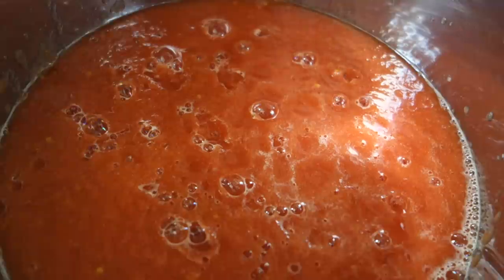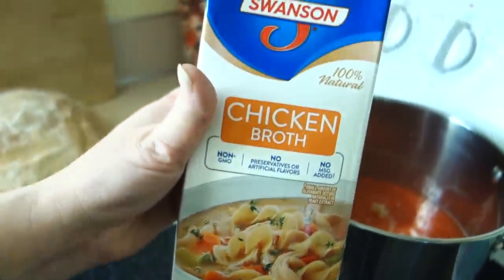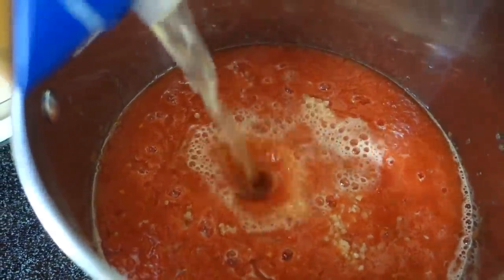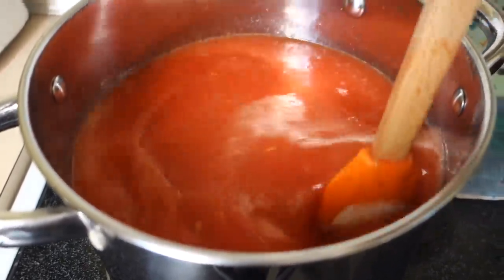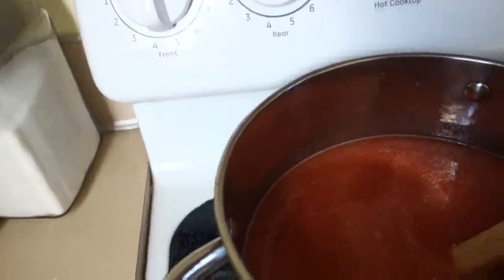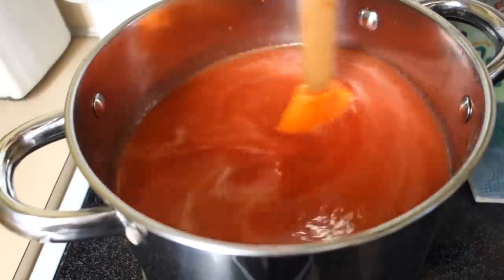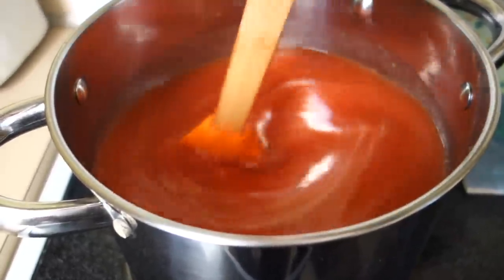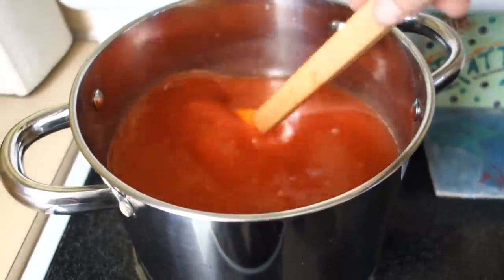We have our puree in the pot ready to go. To this we are going to add two big teaspoons of minced garlic — two. And your 32 ounces, one quart of chicken broth. Give that a really good mix. Turn the stove on medium to medium-high, and we are going to let that come to a boil. Once it boils, we'll reduce it and start adding the rest of the ingredients. Our tomato soup is almost done — I know, hard to believe. It's so easy and it's going to be so delicious.